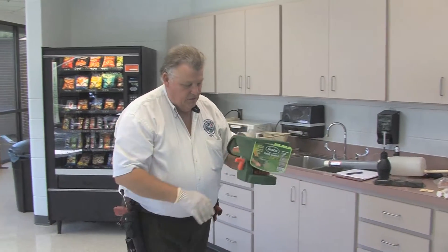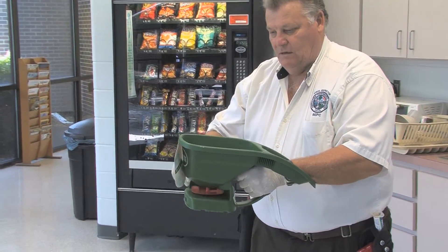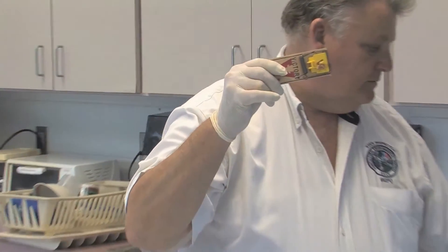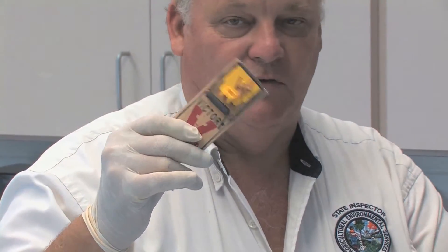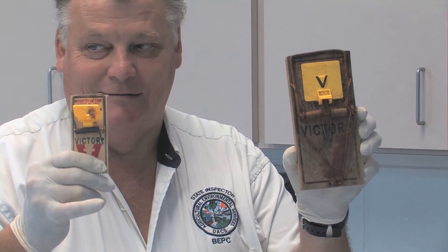The next piece of equipment is a handheld spreader for bait or granular insecticide applications that you use around the perimeter of structures. I also have mouse traps with peanut butter, which works really well, and a rat trap that works really well with slim jims.